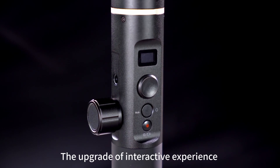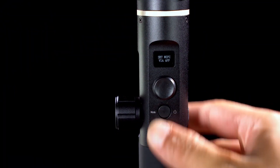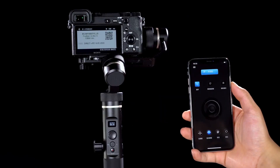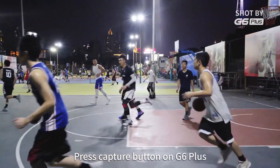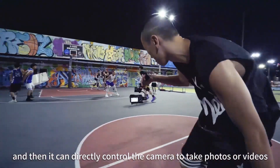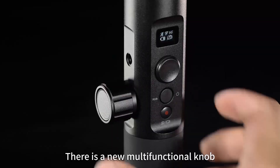The upgrade of interactive experience is the highlight of the G6 Plus. The OLED status display shows the working modes of the camera and gimbal. Wi-Fi and Bluetooth can be connected simultaneously. Press the capture button on the G6 Plus and it can directly control the camera to take photos or videos — it is so convenient.